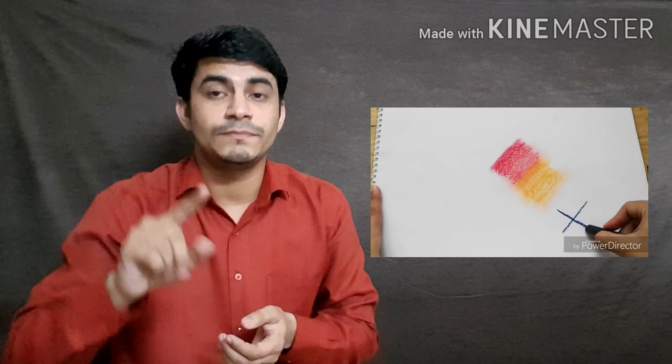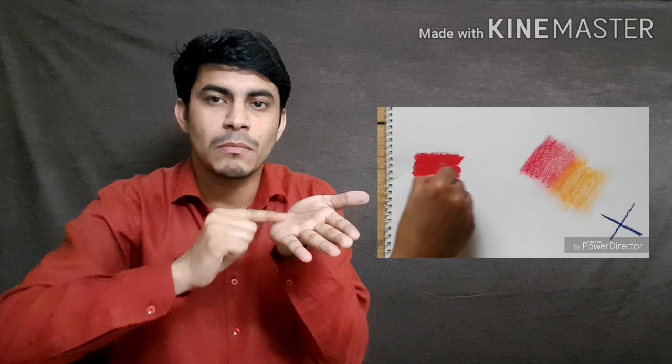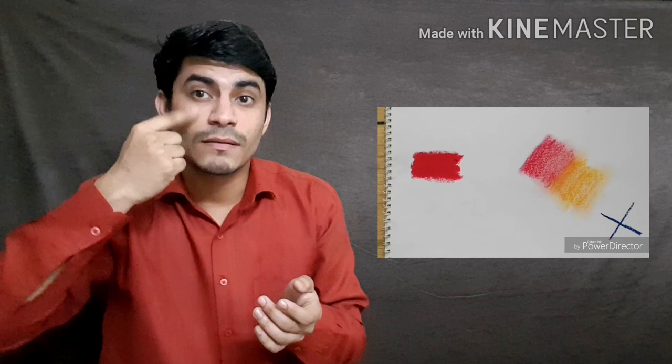This is an incorrect way of doing it. So let's try again. Let's take the red color first. Color with strong, forceful strokes — the effect should be dark on paper.